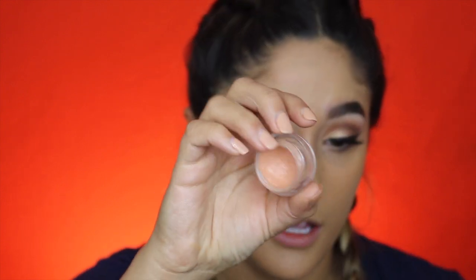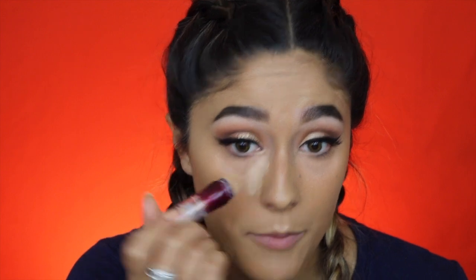Now I'm going in with some dark circle corrector — I use this in every single video. It's the NYX Dark Circle Corrector in the shade Medium; it's so good. I'm going to blend it out with my finger. Then I'm going in with the same concealer we used to prime our eyes — the Instant Age Rewind — to highlight under the eyes, snatch my nose on the sides, and also highlight the middle of my face. I'll blend that out with the same sponge.